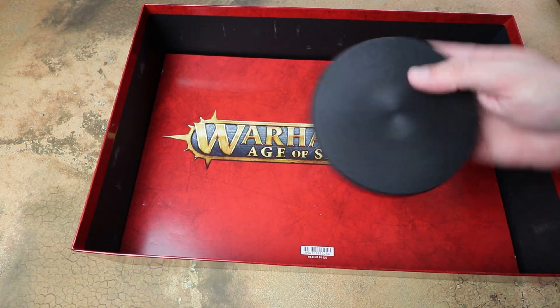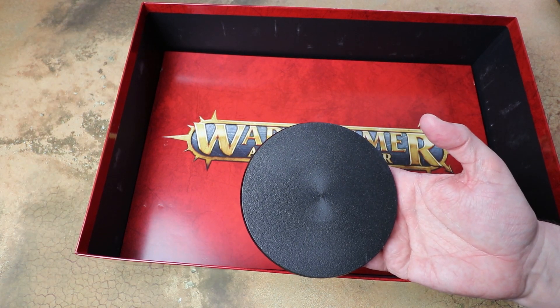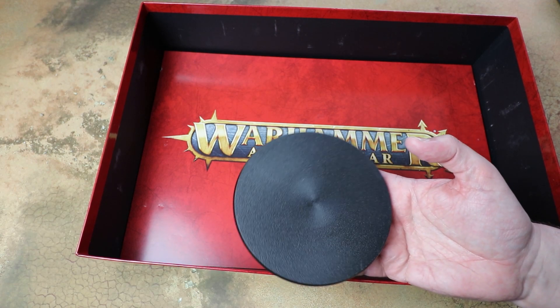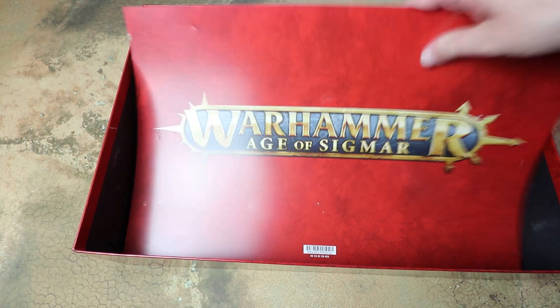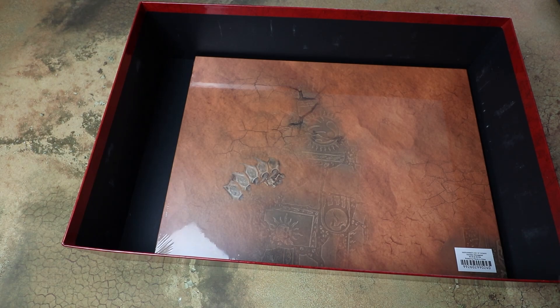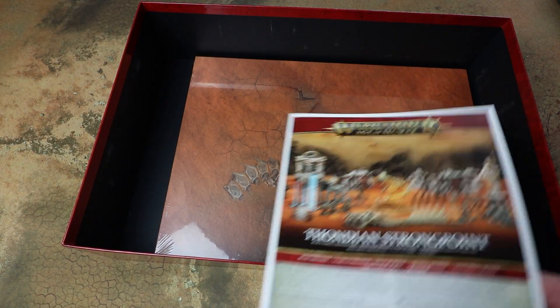We've also got a big old base for the Incarnate — it looks approximately the same size base as Bellagor's, so I'll use that as a size comparison at the end. And then under the card we've got the instructions and the gaming surface. We'll have a quick look at the instructions and then take the film off the surface to see what it looks like.